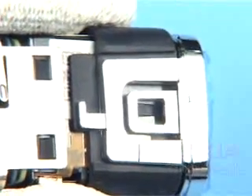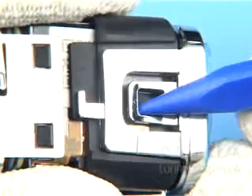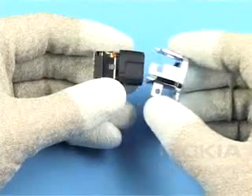Block both latches of the camera bezel assembly — these clips are very delicate and can be easily broken. You can now remove the camera bezel assembly.